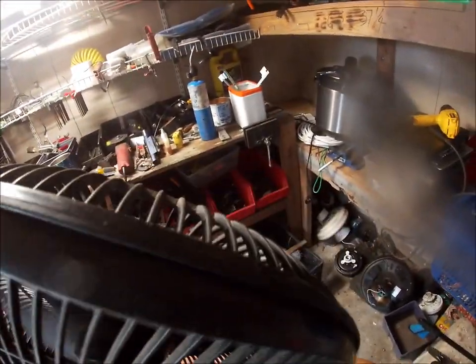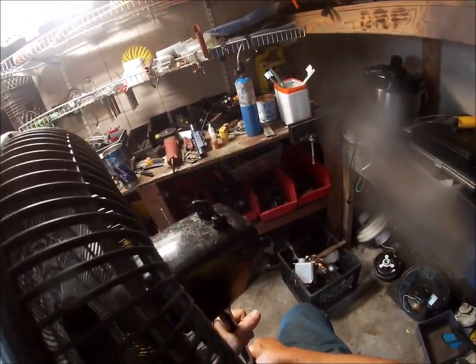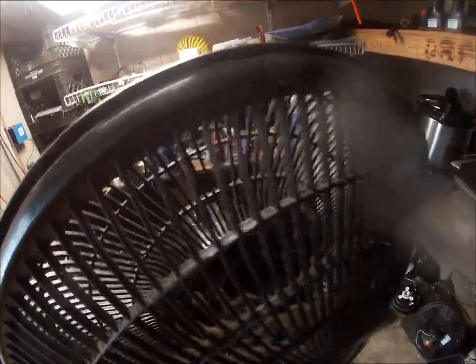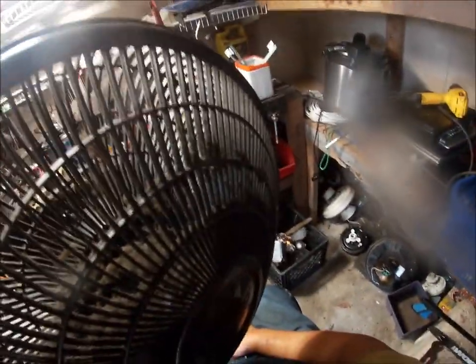Now these things are all flat. As a matter of fact, you could reach in there and stop that blade with your finger. It might sting a little bit, but it won't hurt you. It won't cut you. Maybe.